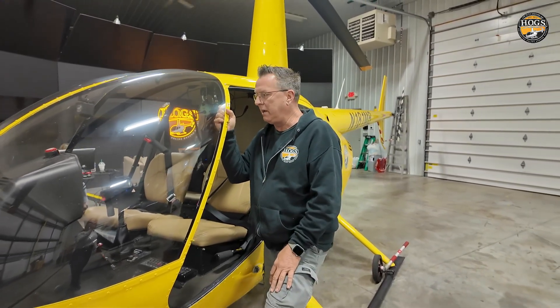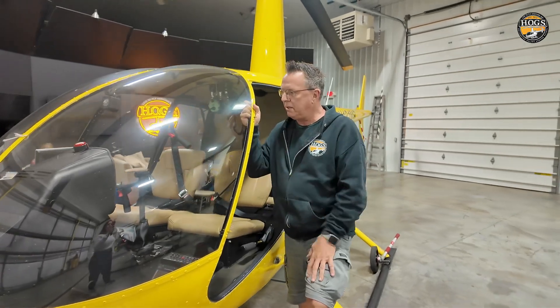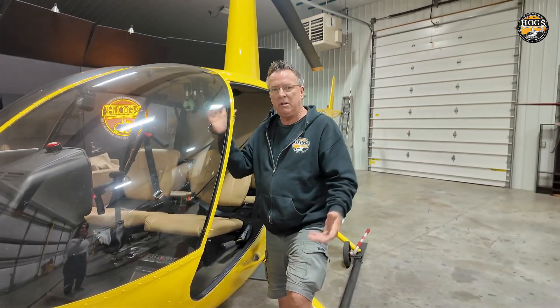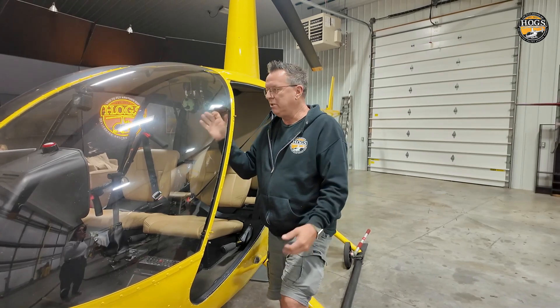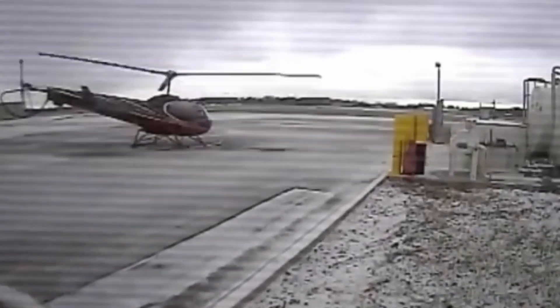This is even a question on a private pilot check ride. The examiner may ask: when you do your sprag clutch check, is there anything specific you do? The answer is: add right pedal. Why? Because if you don't and you're on a slick surface, the helicopter can actually spin around on you.